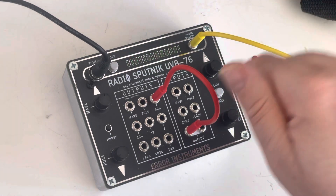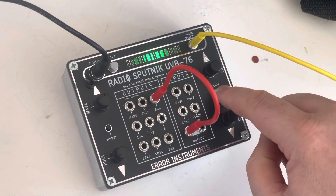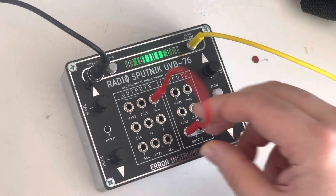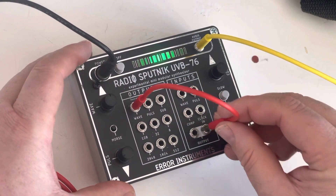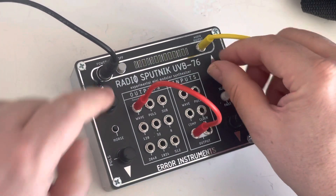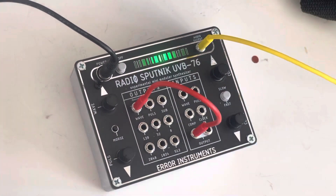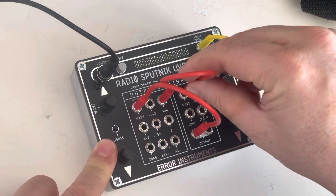You hear the basic clock — so you control the speed of this. If I'm using the wave out and I want to control it by the LFO, I plug straight in here.